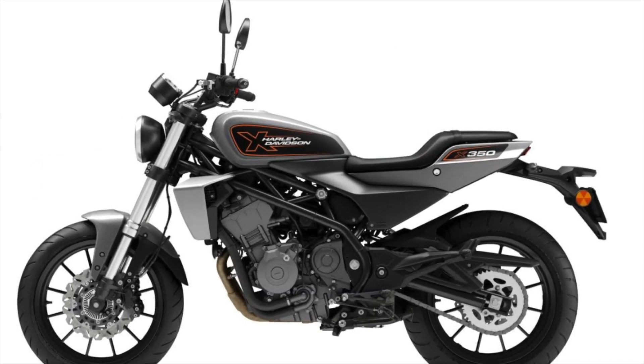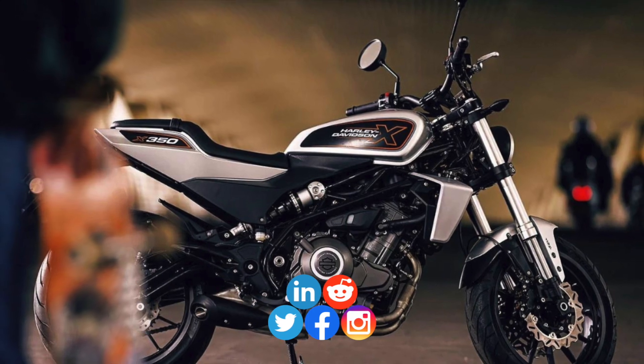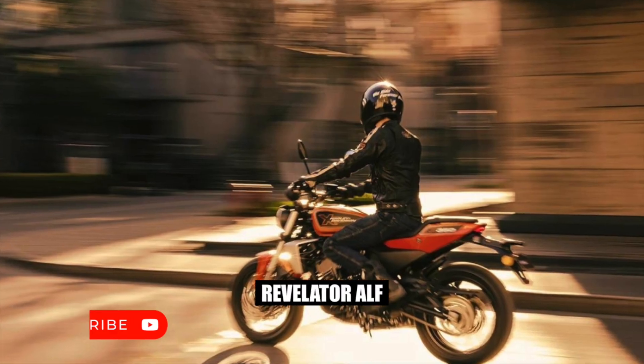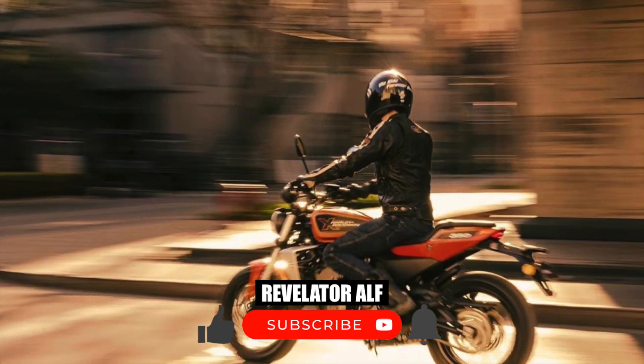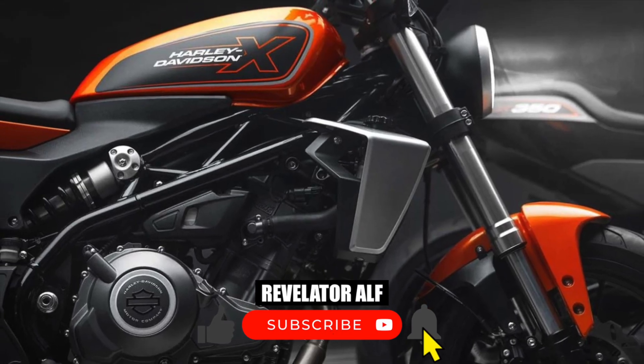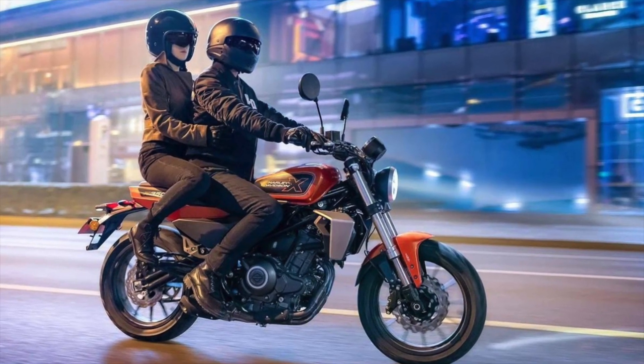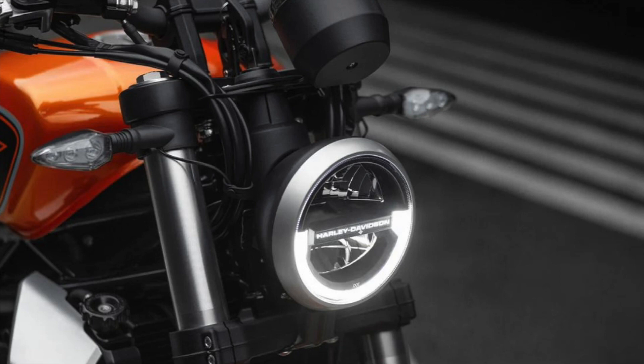The X350 dimensions: length 2110mm, seat height 817mm, ground clearance 185mm, rake 24.8 degrees, trail 140mm, and wheelbase 1410mm.